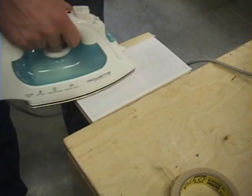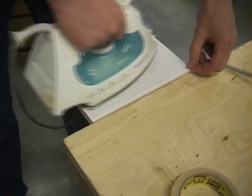Also, the wood needs to be really flat. Make sure you've sanded it really well.